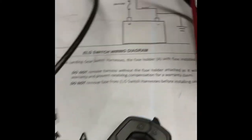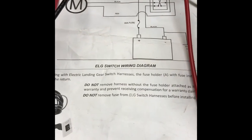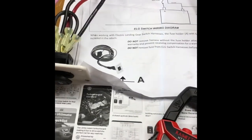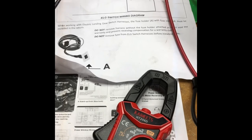Come on, E-Trailer, get your stuff together. Customers are evidently doing your engineering work for you. I'm very disappointed at the quality of the product. I hope that you can take this and improve the product.